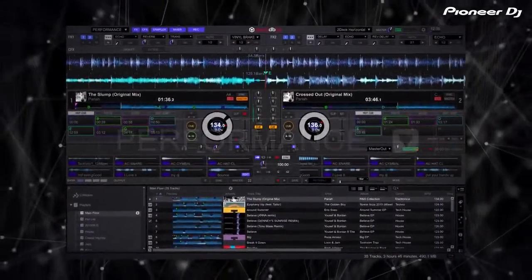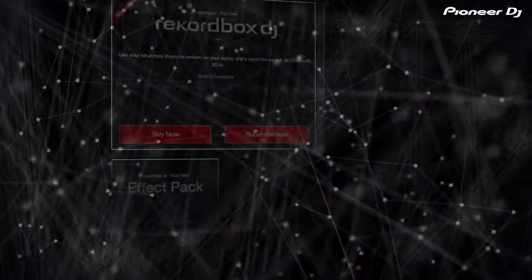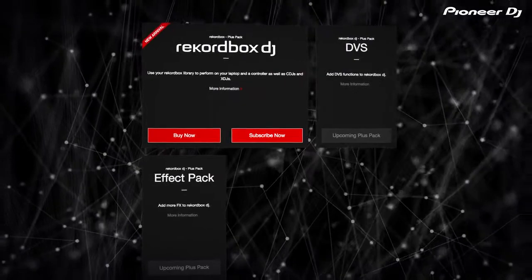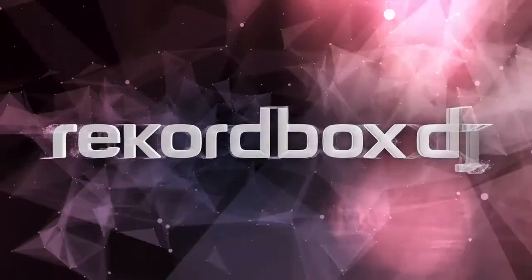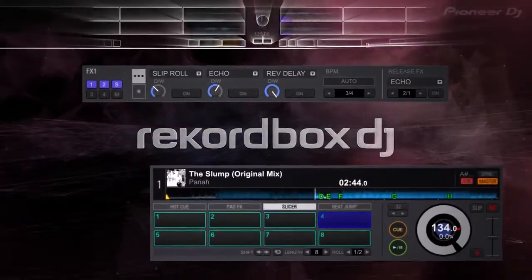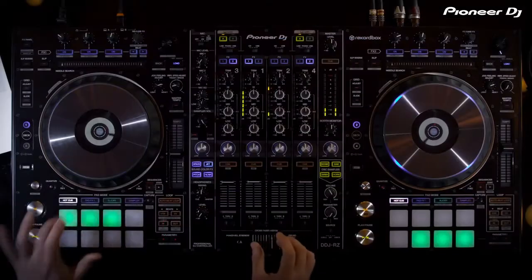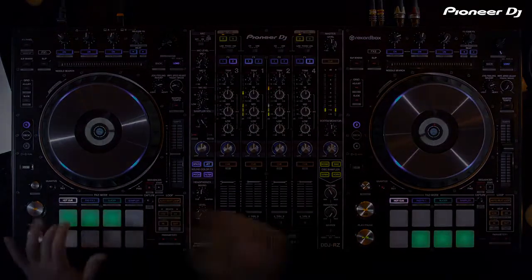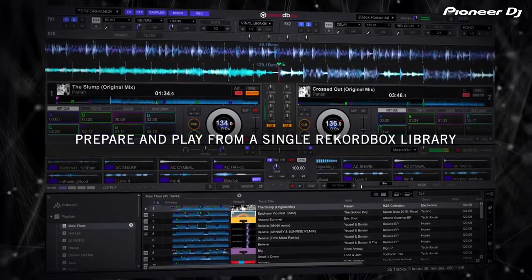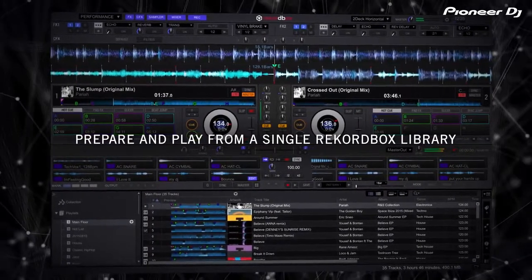Rekordbox DJ plus packs are paid expansions that offer exciting new ways to enhance your performance. With Rekordbox DJ, access our industry-defining effects alongside exciting new functionality such as innovative pad effects and sequence samples, all at your fingertips. Rekordbox DJ has been built from the ground up to work seamlessly with a wide range of controllers and players.